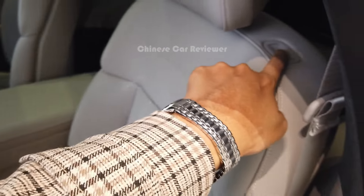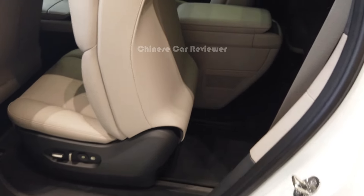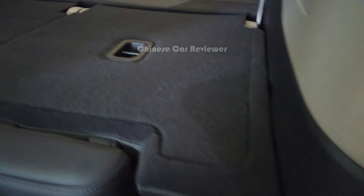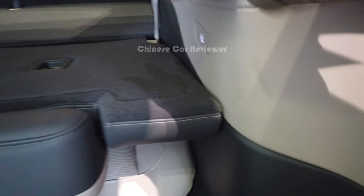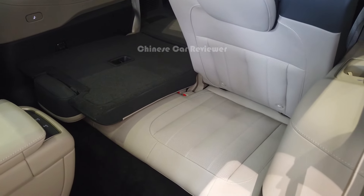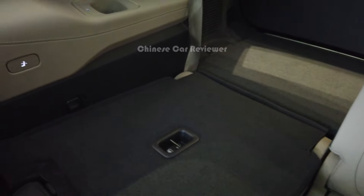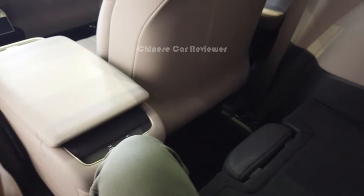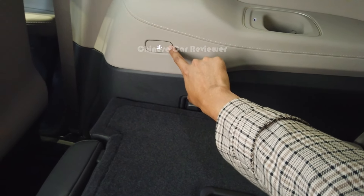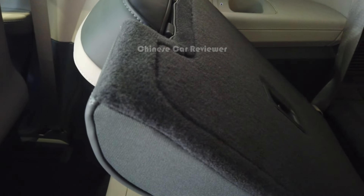To access the third row, press the button here and the second row seat will move forward. Then you can go to the third row. It's a six-seater in three different rows, and all seats are electric with heating and massage. There are switches in the third row to fold the seats back to the previous position.